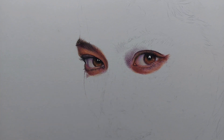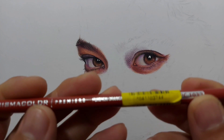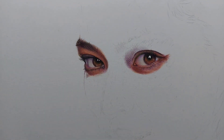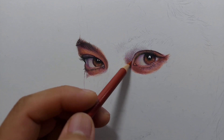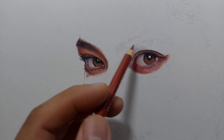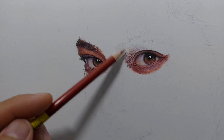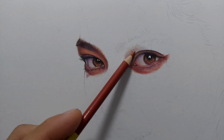Now I'm going to be applying my next colored pencil, which is the PC 1032 Pumpkin Orange. I'm going to first sharpen it. So I'm just going to layer it over our first layer very, very lightly, using circular motion, because I'm using a more textured surface, the Strathmore Bristol Vellum Surface. So this is the second layer already.